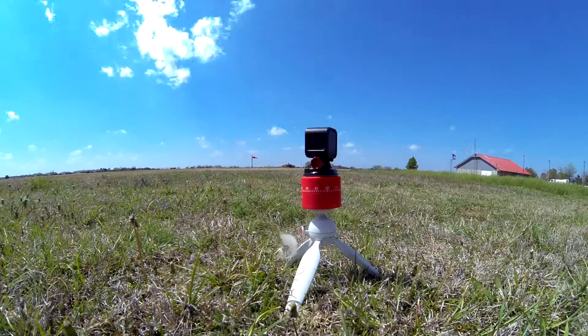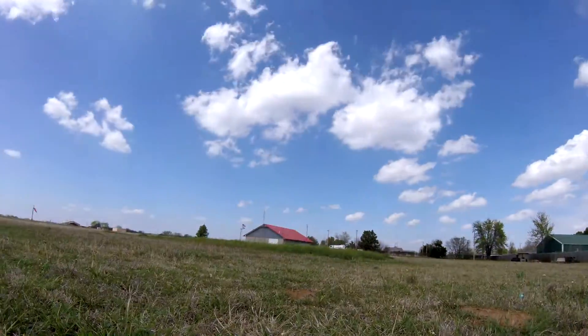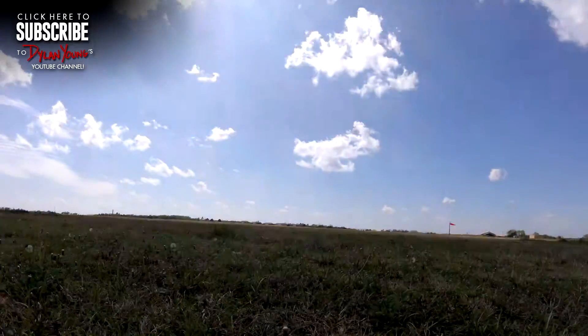In case you were wondering, when doing panning time-lapses like this, it is best to set your interval to 0.5, 1, or 2 seconds. Anything beyond 2 seconds looks a little too choppy when doing panning time-lapses, in my opinion.